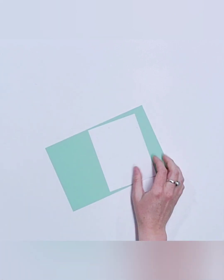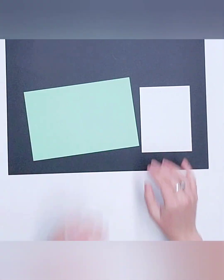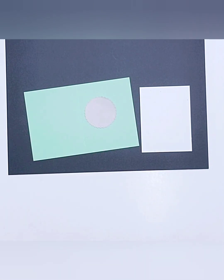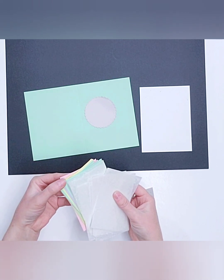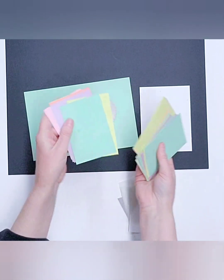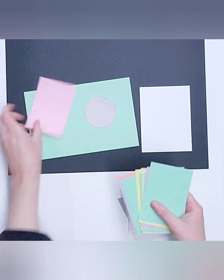We start with this fun card base, we've got our layering piece, and I'm going to lay something out so it's easier for you guys to see when I'm working with light colors. We have the little label piece where I'll be stamping our bubble tea sentiment. First, we need to decide what flavor of bubble tea you love — all these different colors represent flavors. I usually go with green tea, but I'm making a strawberry vanilla one today.